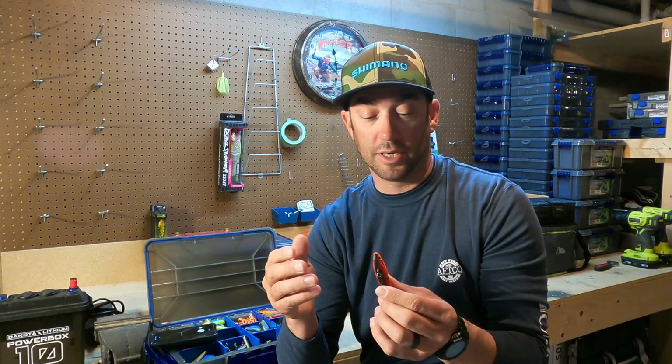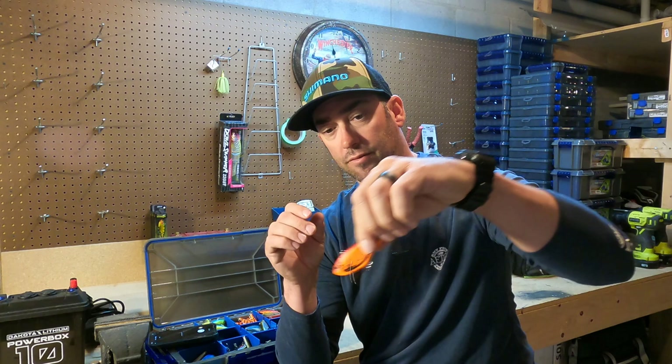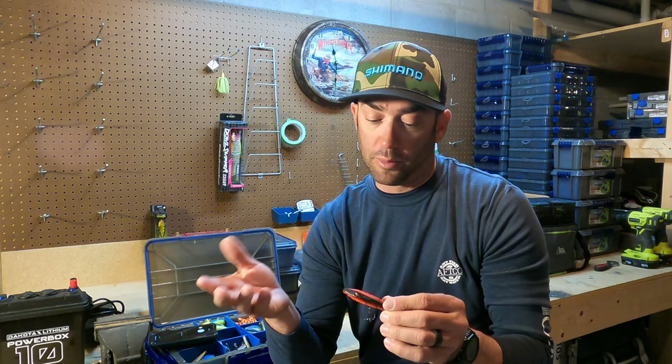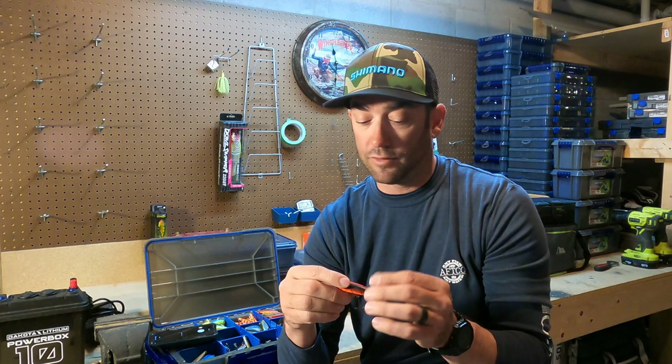You can also see it has kind of a keel style to it, which also helps with that falling presence as it goes down to the bottom. If you're looking for a more technique-specific lipless style bait, the SwimTrex is probably the one you want. I've been using it for over a year now and I've caught a ton of fish on it.